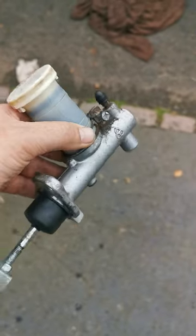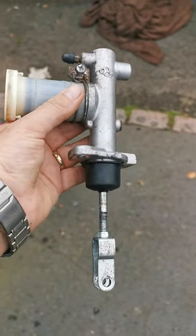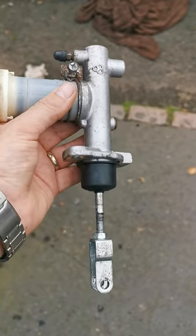So there you are — Nissan Terrano, foot pedal, clutch pedal going straight to the floor not returning: you can guarantee it's possibly this mate. Bye now, this is Andy Burge, Drop Drive.